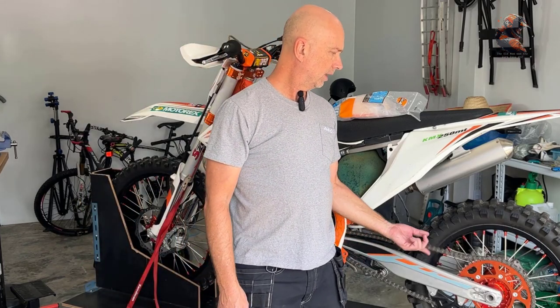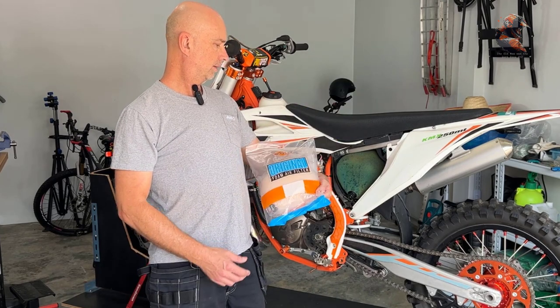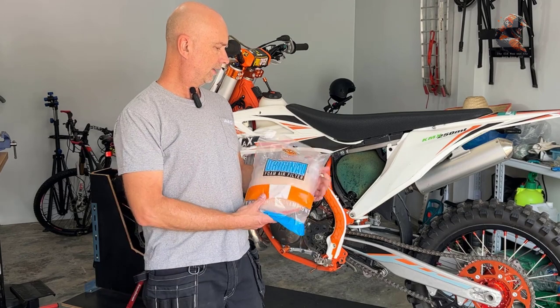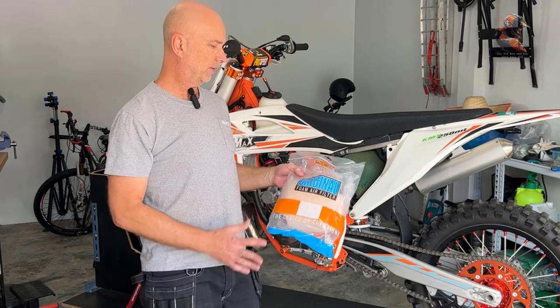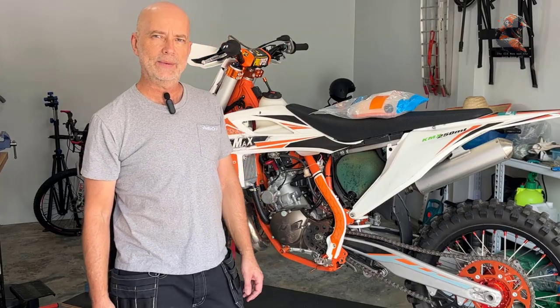What I need to do now is fix the chain, and I'm going to install a new air filter — it's time for that. I have this Twin Air filter here, first time I'll try them. Soon I will be ready to race again. So this is it for this video, thank you for watching, have a great day, bye bye!